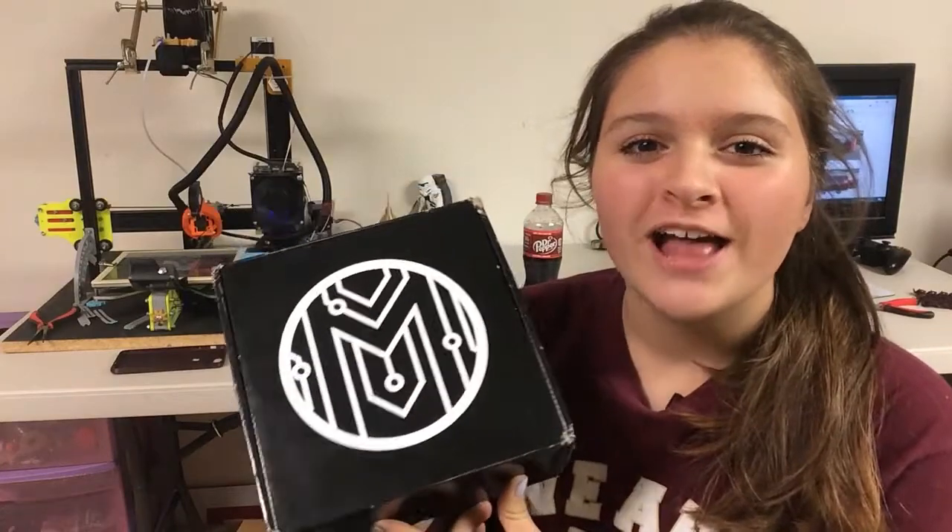Hey guys, it's Lydia here from Creator Studios and today we're going to be checking out the November Maker Box. So let's get started.